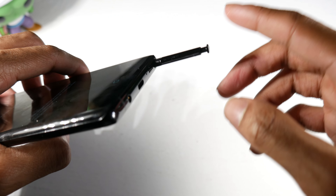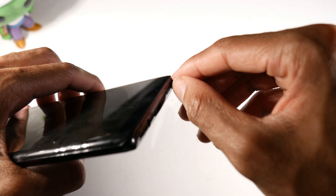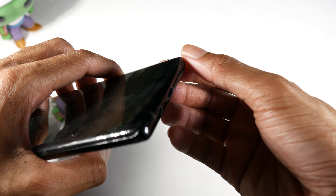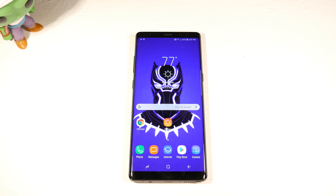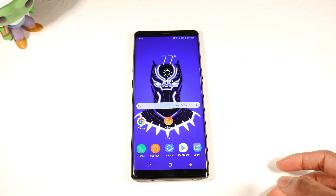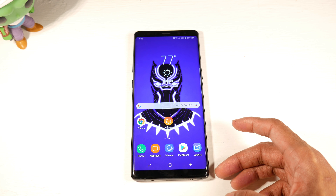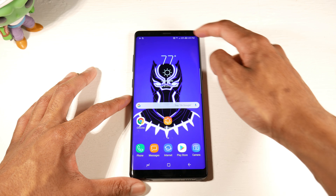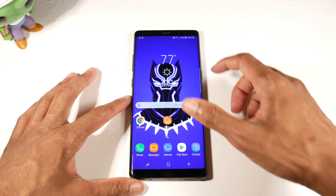There we go — pops out, boom. Yeah, when you pop it out it's really in there so it won't fall out easily, which is good. For the display we have a 6.3-inch 1440p display with 521 PPI — it's a really nice display.